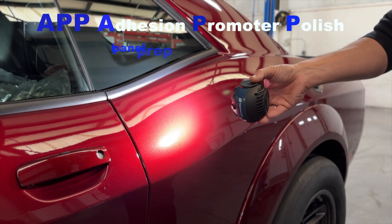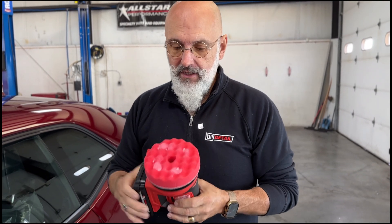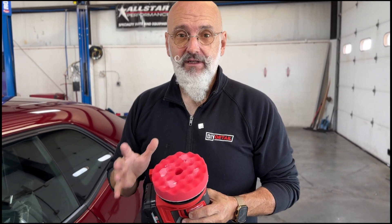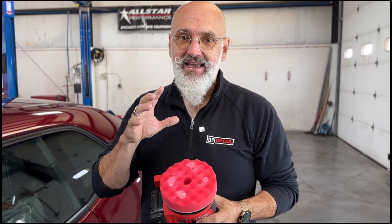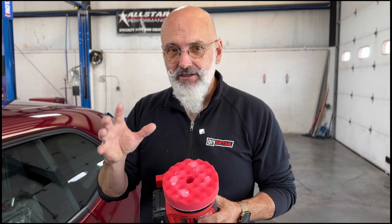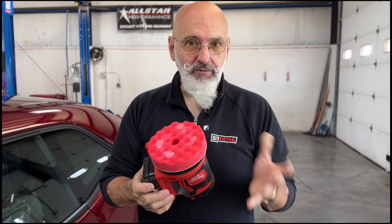It's actually kind of impressive. The adhesion promoting polish has abrasives in it, but very, very mild abrasives, because we had to strike a balance between whether it's going to cut and whether it's going to leave a DA haze. We want you to apply it with a small random orbital sander, using a very little amount, spreading it over the surface. This is an adhesion promoter — it is not for heavy paint correction. It's just to get a little bit of extra gloss, and if you have some minor swirling and defects like we have on this vehicle, you'll be able to get rid of them.